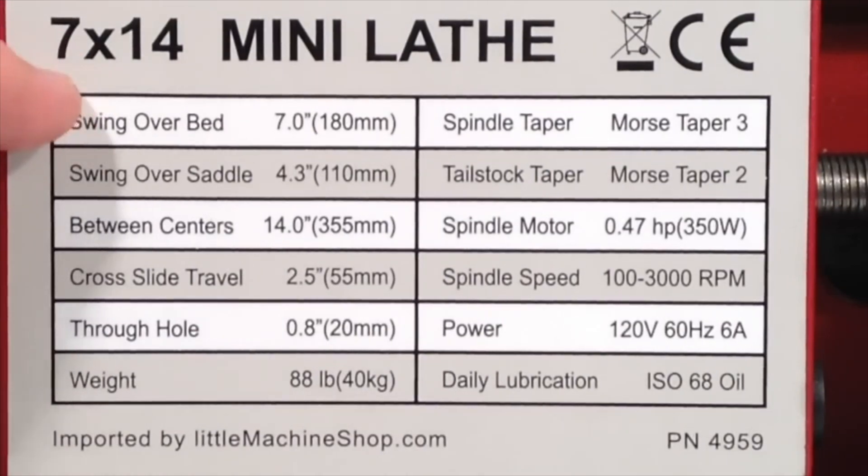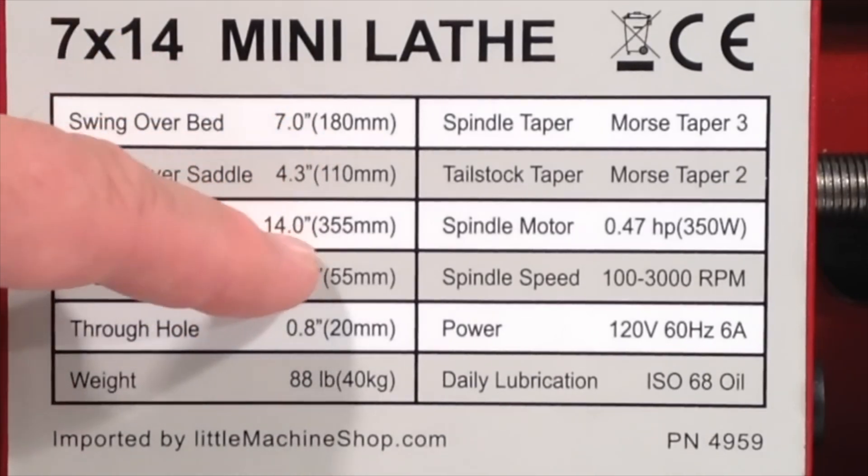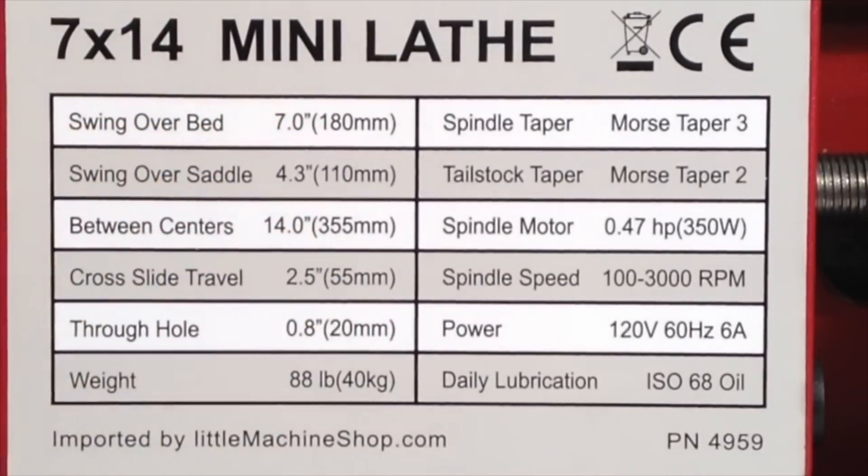However, in practice these numbers are somewhat restricted. In practical terms, the largest diameter you can work on is about 80% of that swing number, and the same thing for the between centers — you have to scale those down when talking about practical work because of other limitations of the lathe. So we'll get to that in another video and elsewhere in this video. We'll come back to these other numbers as we talk about the parts of the lathe they refer to.